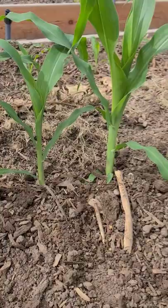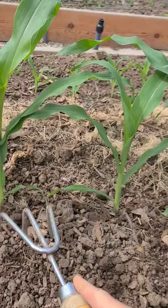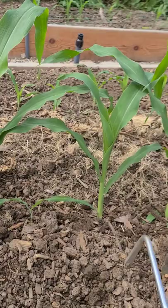The ditch is usually about six inches deep. I'll fill in that ditch to where it's ground level, and then once they get a few feet taller I'll hill them up.